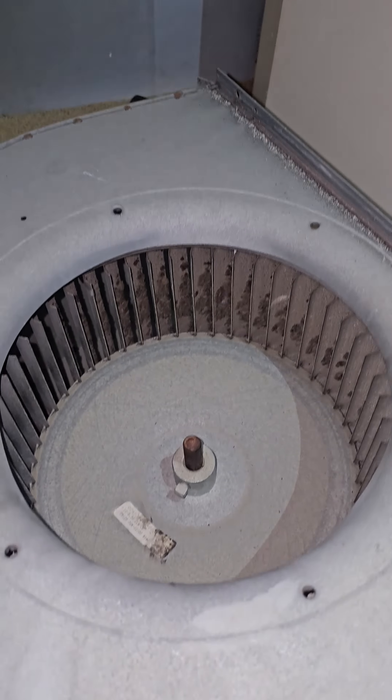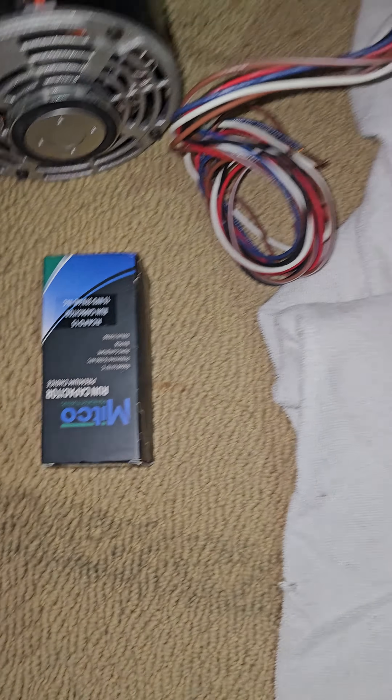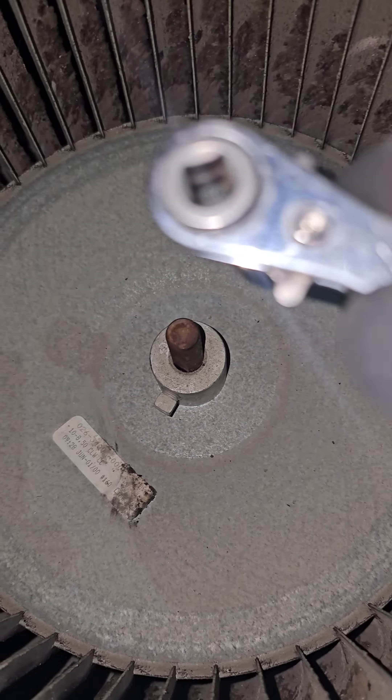I'm replacing a blower motor here - a residential unit evaporator blower motor. Here's the old one, here's the new one and capacitor. I'm going to show you two tricks - most of you have seen the first one before, but you have not seen the second one.